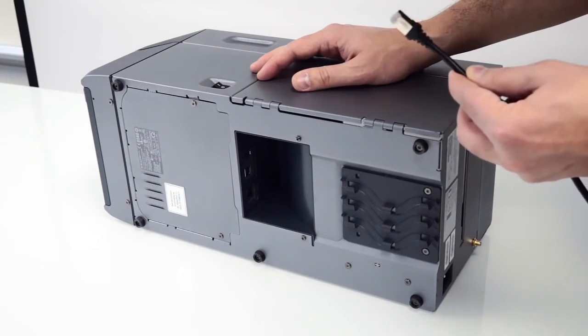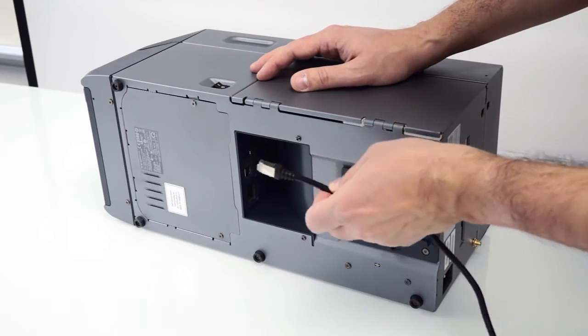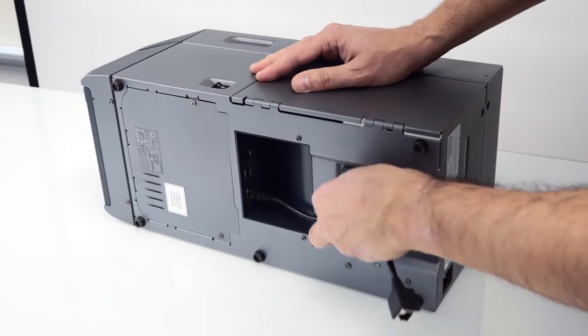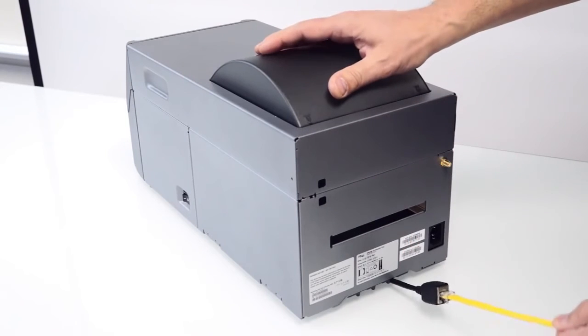If you need to move the printer often from one workstation to another, you can use this extension cable accessory. Plug it into the Ethernet port, route it through the safety feature, connect your Ethernet, yet retain the cable security functionality.